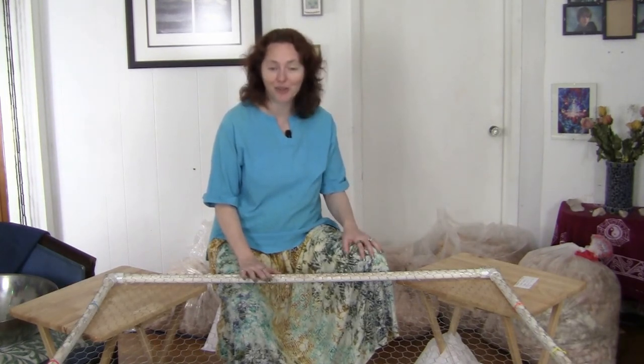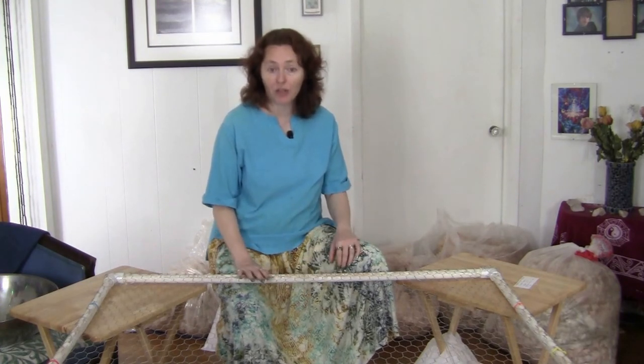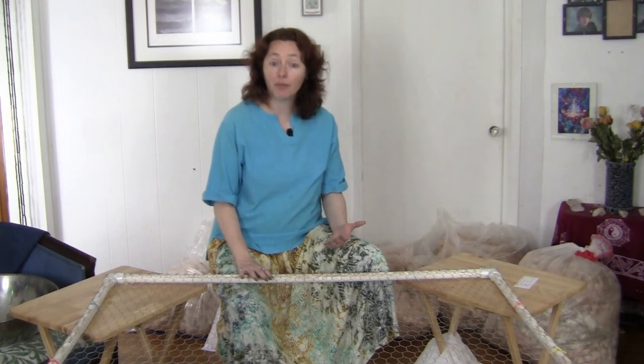This is what we had handy so this is what we did today. You could use saw horses or you could build legs for your table. You want the height to be comfortable — it's very nice to be able to sit at the table off and on to give your legs a rest.